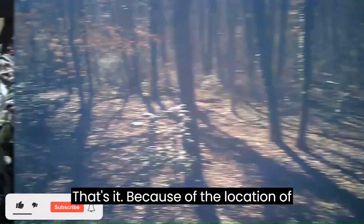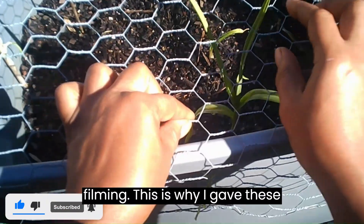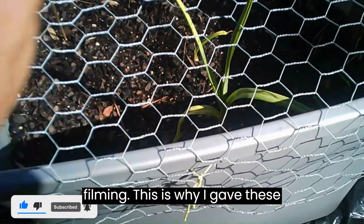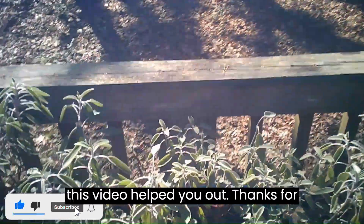Because of the location of the camera, you know exactly what you're filming — this is why I gave these glasses the rating I did. I hope this video helped you out. Thanks for watching.